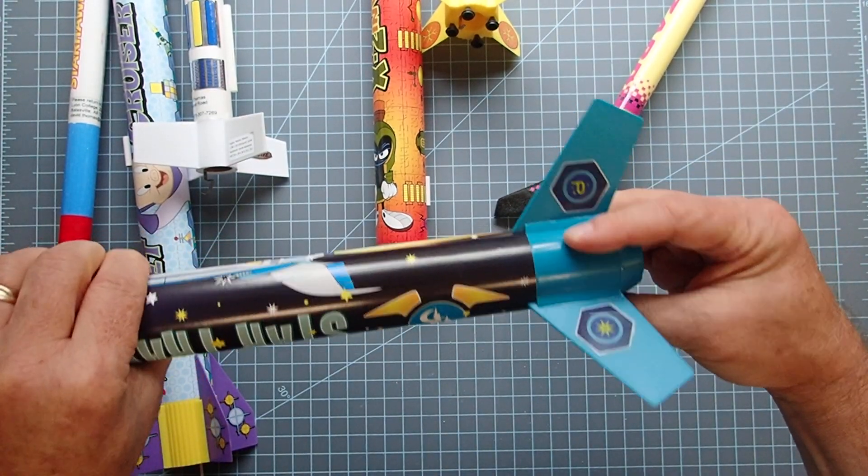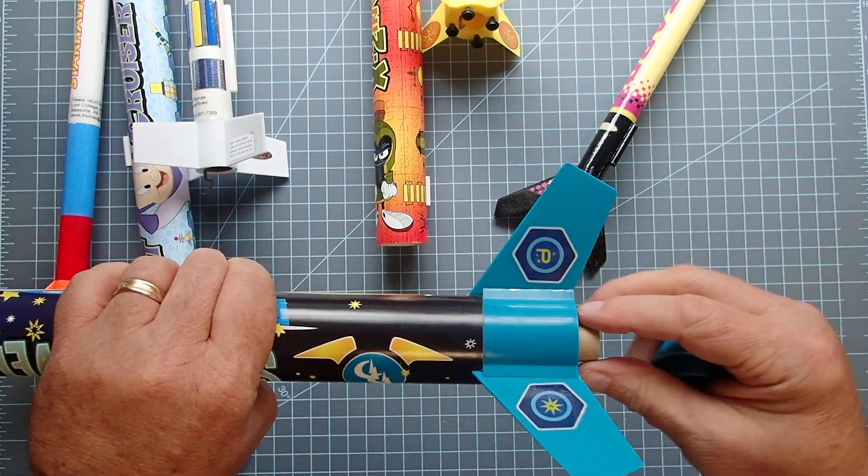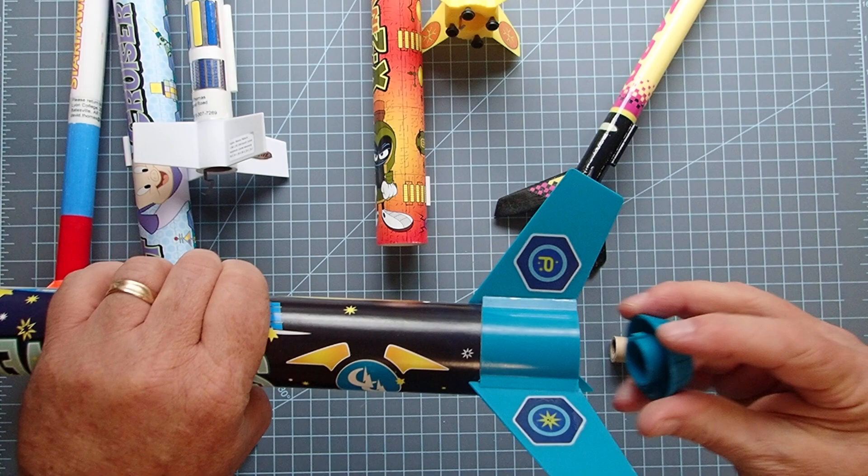This is another of those rockets that has a transition between plastic and paper, so I'm going to just give that a little twist to make sure it's not going to come loose.